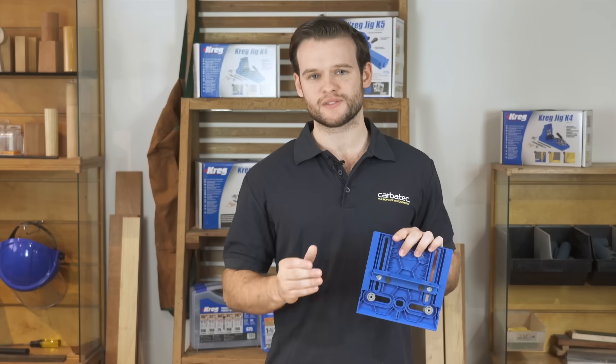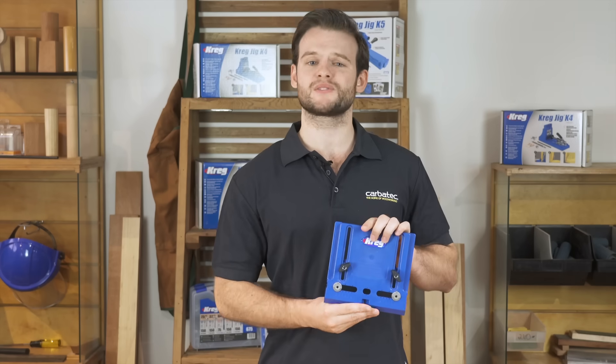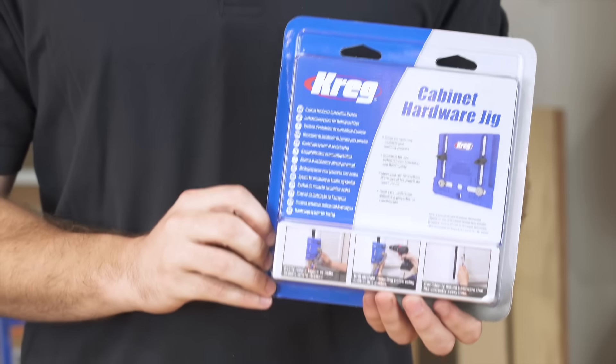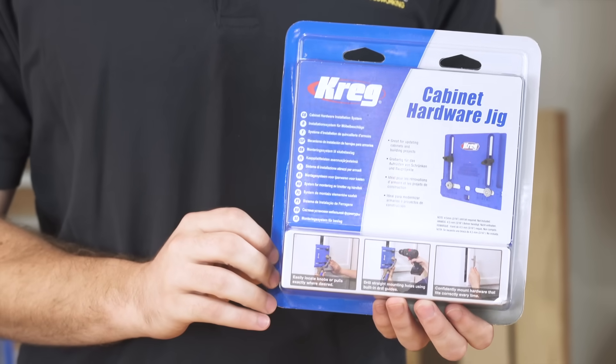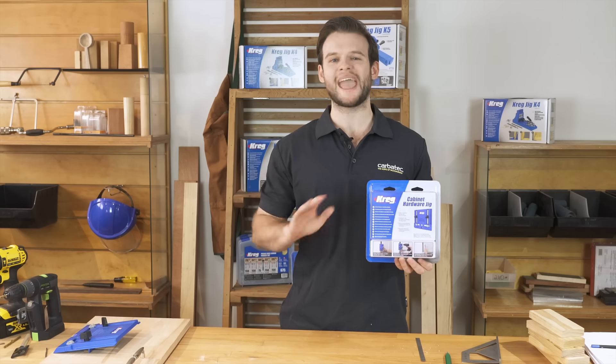The edge to centre adjustment allows for the most desired handle positions, and the drill guide spacing caters for the standard 64, 96 and 128mm handles. Whether you need to install a few handles or you're a cabinet maker doing a kitchen fit out, this jig is the perfect addition to any tool kit.